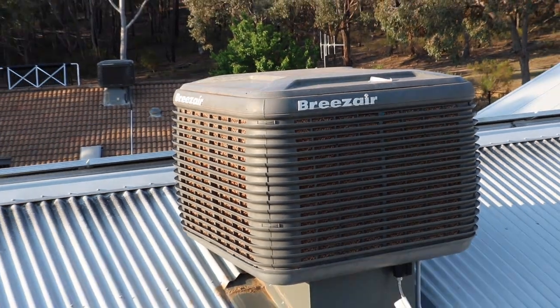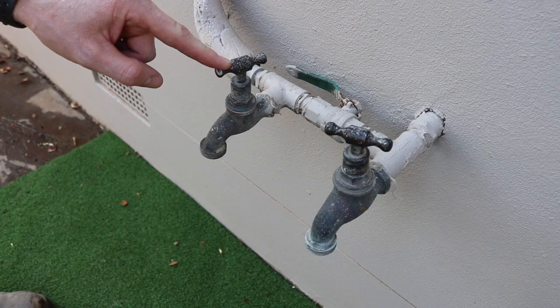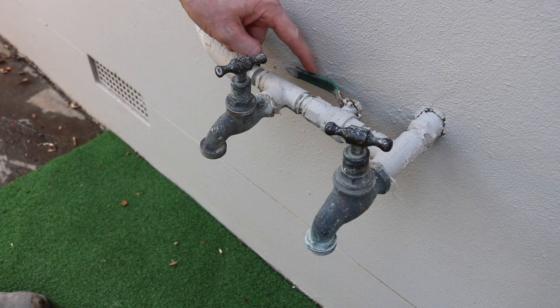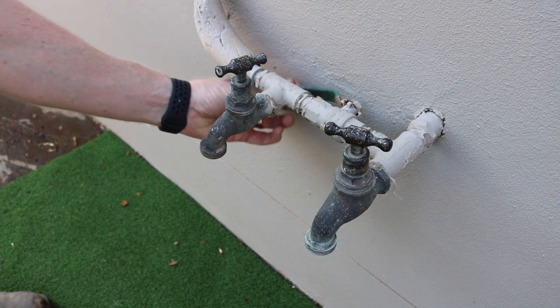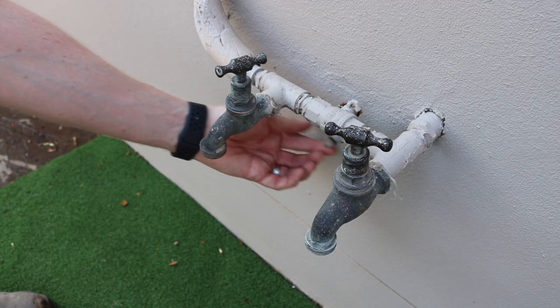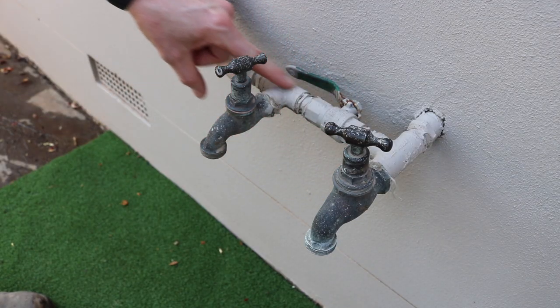Firstly, we'll quickly run through how to identify the taps outside. This tap here is your normal garden tap. This tap here is your drain point, and this one here is a valve — this is actually the valve to allow you to open or close the water flow to your evaporative cooler. You can always identify if it's in the on position when the handle is in line with your pipe work.